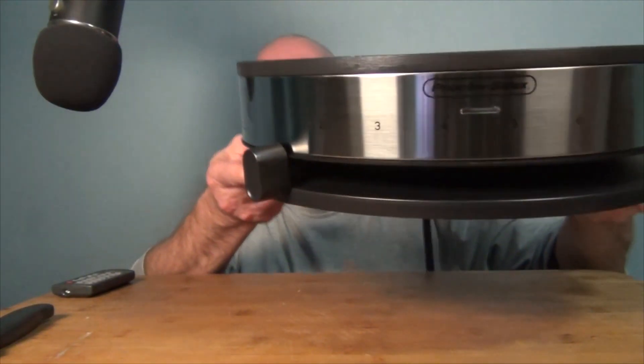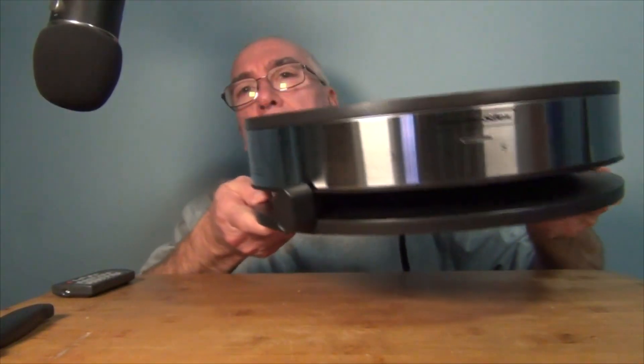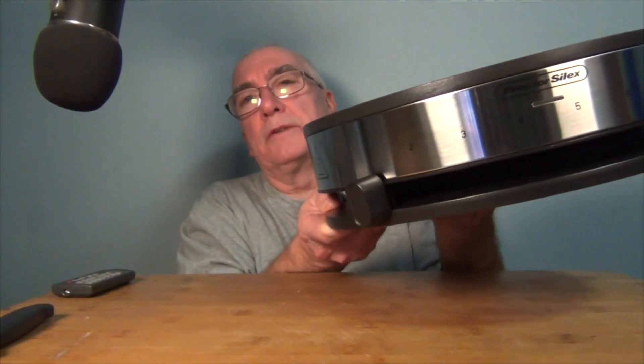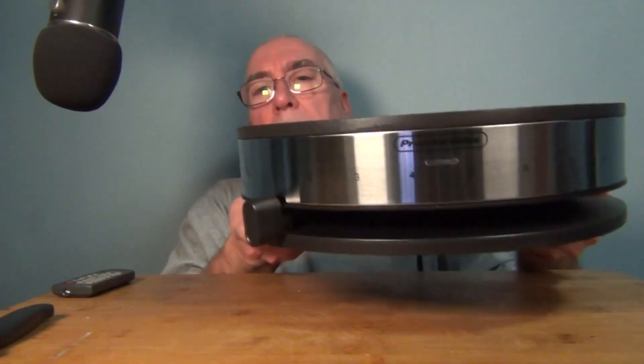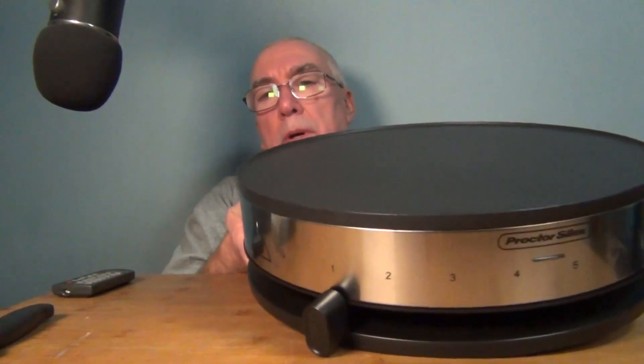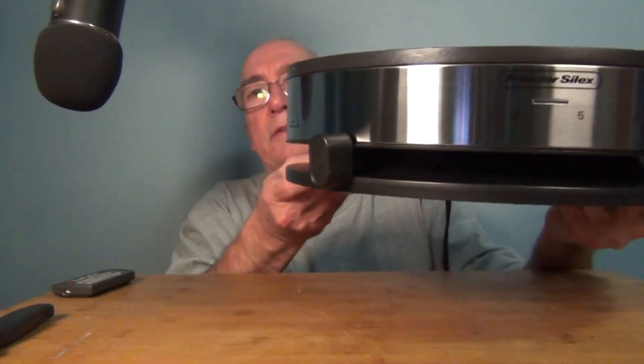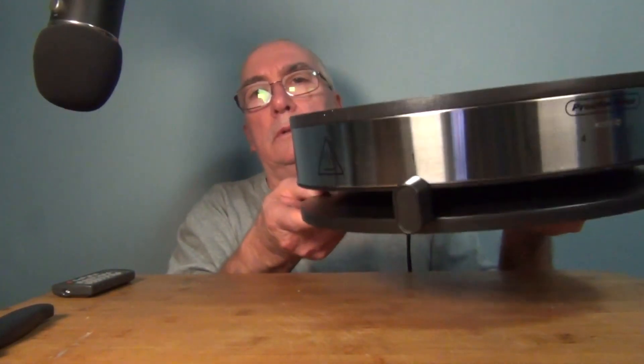I can pick this up — the center is a little warm, but you probably don't want to touch the metal. The plastic stays pretty cool.